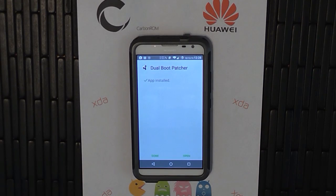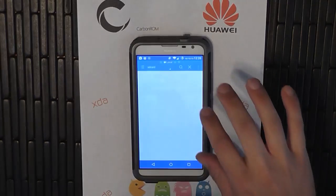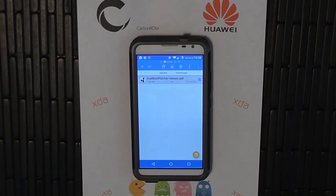Once it's downloaded and installed, before you open it, I want you to move that app to your external SD card. The reason we're going to do that is because when you install another ROM, you're still going to need to install this app back onto the new ROM — that's how you swap between them. So if you put this app on your external SD card, you don't need to go download it and find it again.